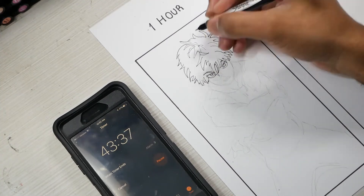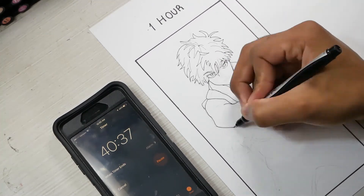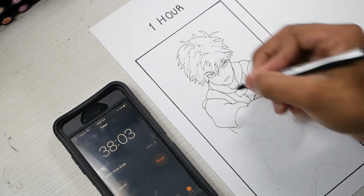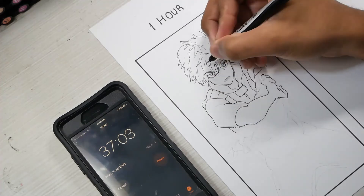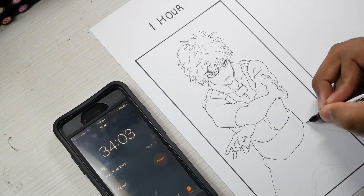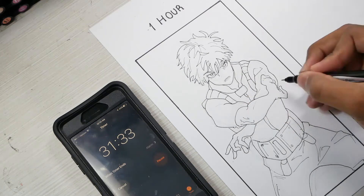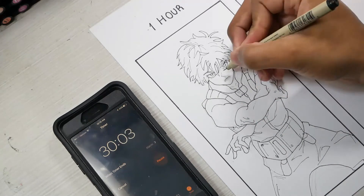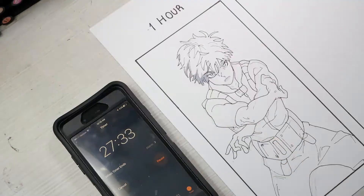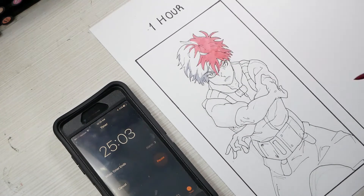My goal going into this challenge was to get to color on the one hour drawing — and I did that. I started off with a pencil sketch of course, trying to finish that 10 to 12 minutes into the drawing. Then at 12–13 minutes I'm inking, and I try to finish the inking by the 30 minute mark and then get into the color. The trouble with this one is there are a lot of colors — I think I used like 15 or 20 different markers just for this one simple drawing.